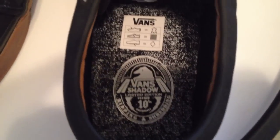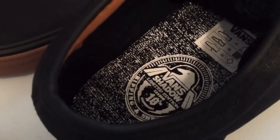Shadow Conspiracy, a company involved heavily with BMX, partnering up with Vans for the 10th anniversary. The markings at the top, just like we saw on the other shoe earlier a couple of weeks ago. Materials: gum sole, gum midsole — simple and clean with the canvas and suede.